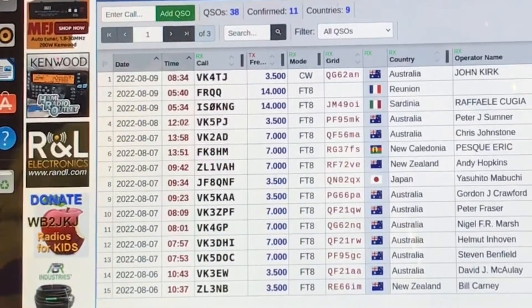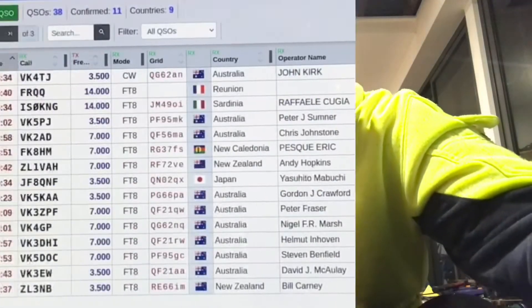Then we have some FT8 contacts done just after the failure of my antenna. I probably should fess up what happened: when I put the antenna up I didn't fix the sections to stop it from collapsing. Squid poles collapsing under their own weight is normally not a problem, but with quite heavy wire and the traps it kept collapsing. Eventually cracks started to appear and one of the sections shattered. I've had to do some very bodgy repairs - a bit of PVC pipe, tape and cable ties. If you use a squid pole in this situation, fix the sections so it can't collapse and it should last a very long time.